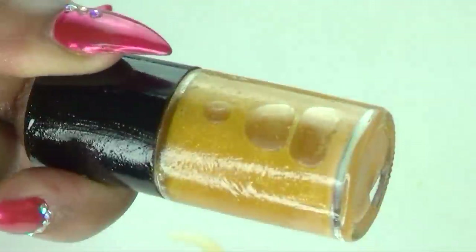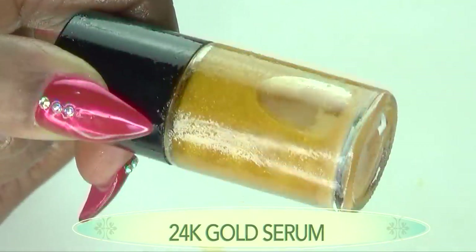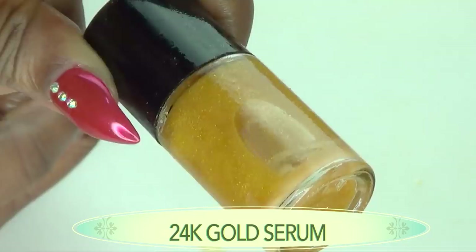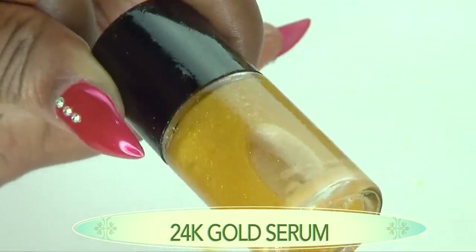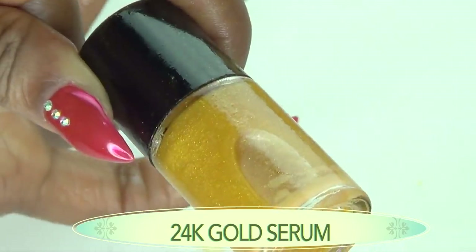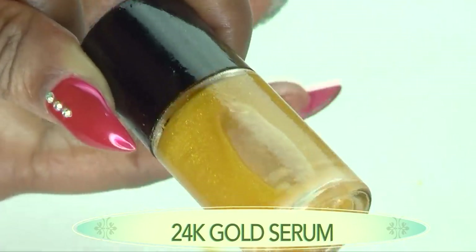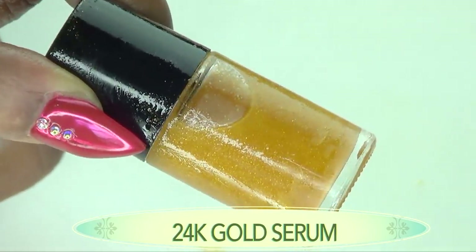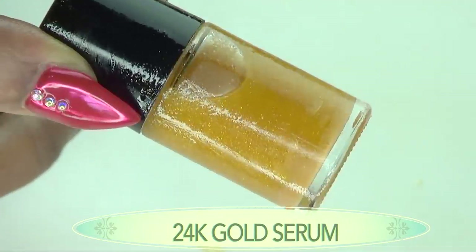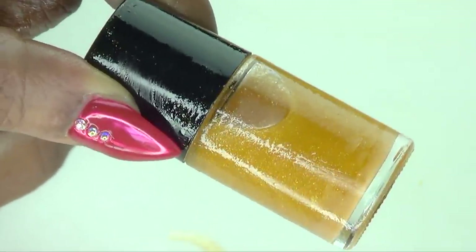This is your glow serum — your 24-karat gold serum that is also beneficial for wrinkles and fine lines, for firming the skin, and for keeping your skin glowing, smooth, soft, and radiant. I'm going to move to the other side and show you how to use this wonderful 24-karat gold serum for best results.